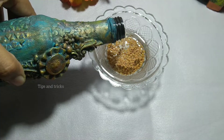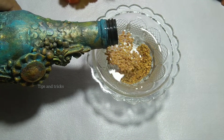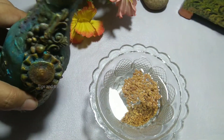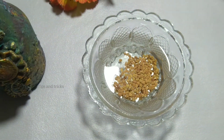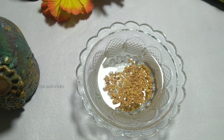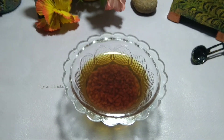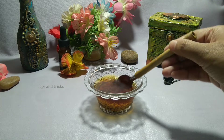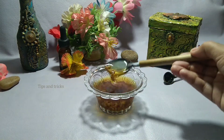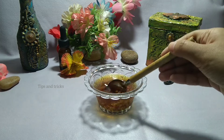Fenugreek seeds have natural conditioning properties due to the slimy mucilaginous substance present in the seeds. When you soak fenugreek seeds in water, the slime is released, and it is so amazing for hair. After soaking, the seeds swell and become more than twice the size. We don't need the seeds themselves — but don't throw them away, we can use them for a hair pack. We need the golden colored liquid that has all the fenugreek properties.